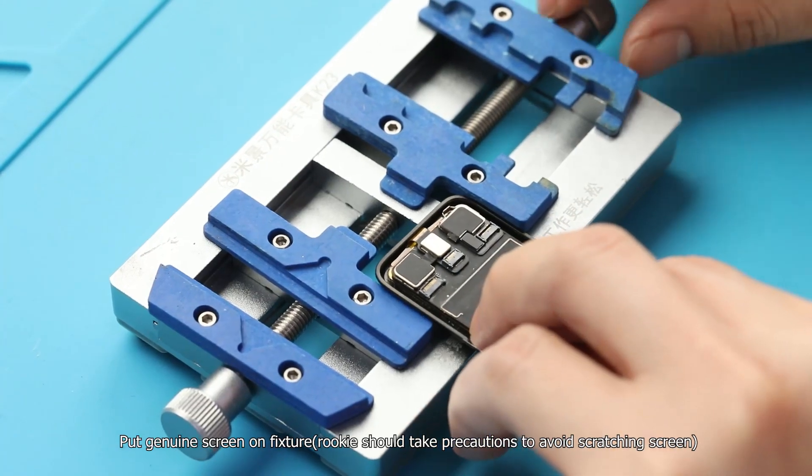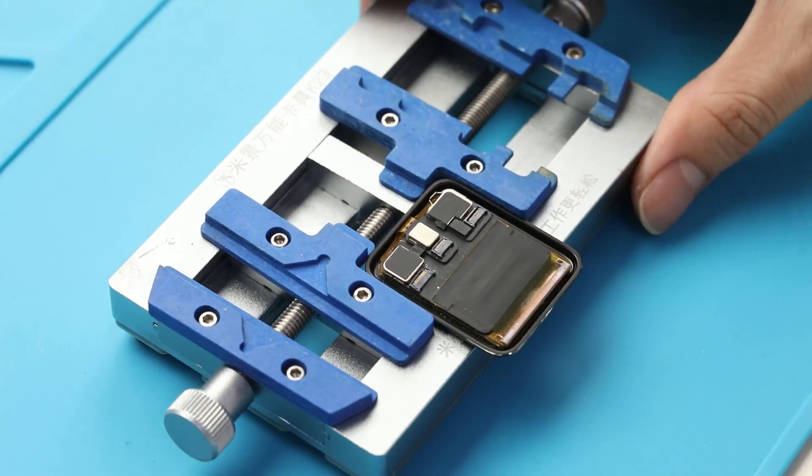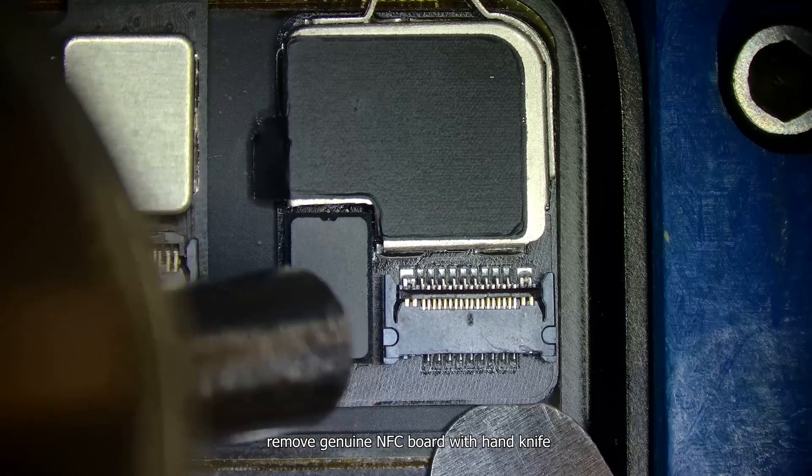Place the genuine screen on a fixture. Beginners should take precautions to avoid scratching the screen. Assist with a hot air gun set to 150 degrees, 40L. Remove the genuine NFC board using a hand knife.